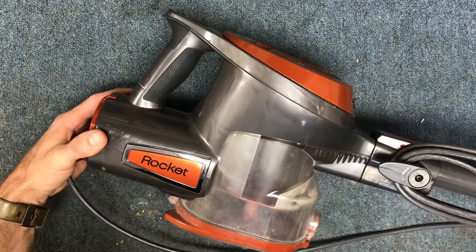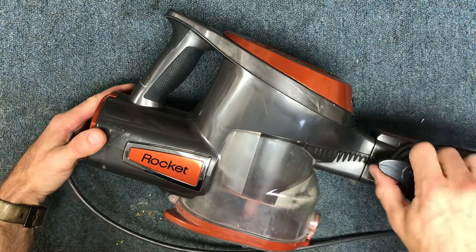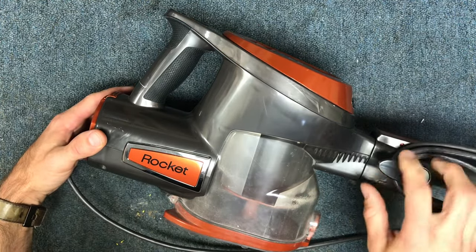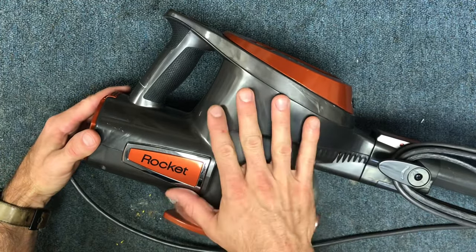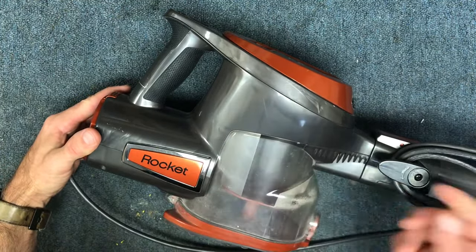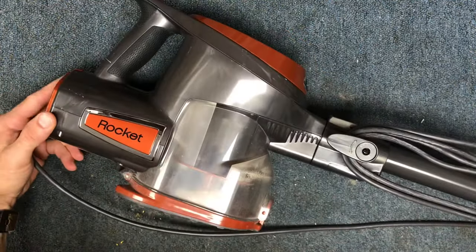Hey guys, so today I wanted to show you a feature on the Shark Rocket corded models that not many people know about. Most of my customers that have these — I pointed it out to them and none of them were aware of it. So I figured this would be helpful to share on my YouTube.